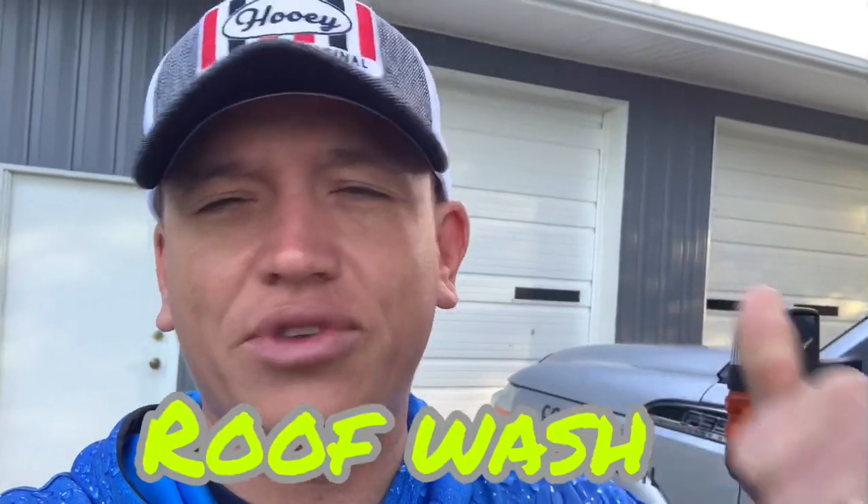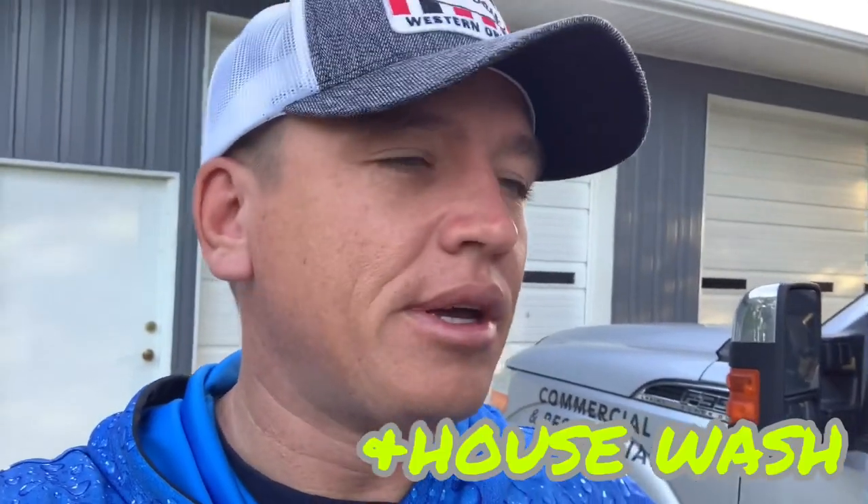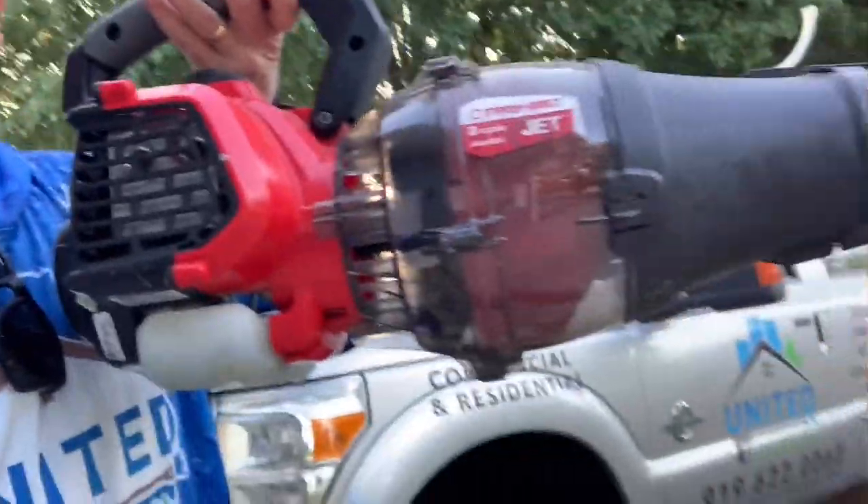We're gonna knock out a roof today and then go do a pretty decent size house wash — it's a busy day. Before we get out there, I wanted to talk about roof cleaning. The majority of roofs I go to aren't dirty with pine straw and pine cones, most have organic growth, but this tip can save you a lot of time. I have this leaf blower right here.